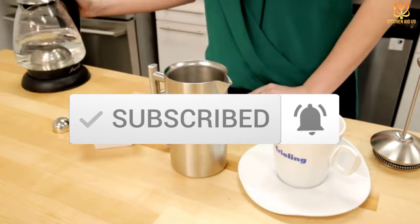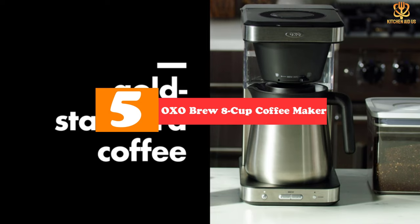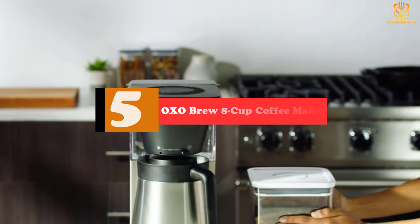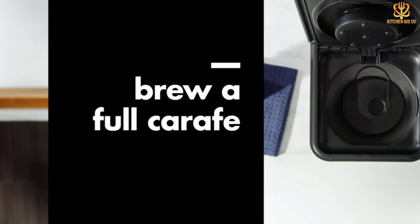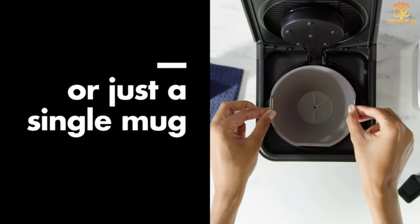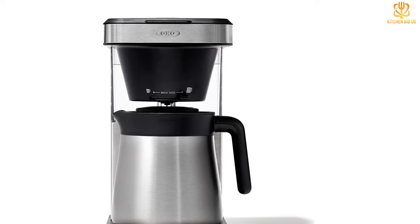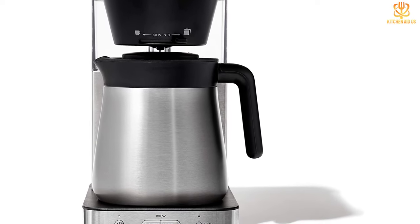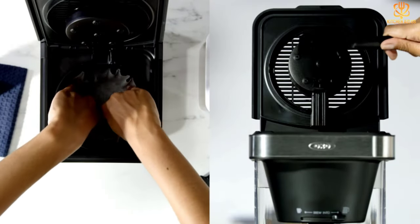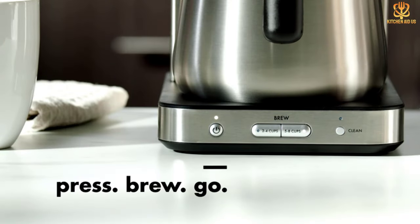Starting at number 5, we have the OXO Brew 8 Cup Coffee Maker. The OXO Brew 8 Cup not only has a thermal carafe designed to keep coffee hot for several hours, it's also one of the few coffee makers certified by the Specialty Coffee Association's Golden Cup Standard. This denotes that a coffee maker brews at the ideal temperature between 195 and 205 degrees and can make a whole pot within four to six minutes. Further notable features include its compact design, separate lids for the filter basket and water reservoir, and single-serve capability.